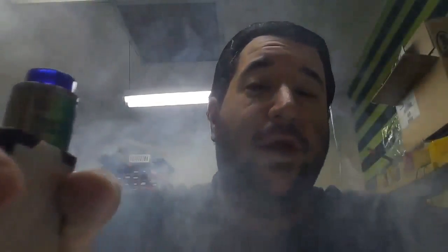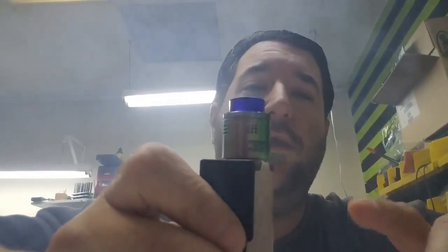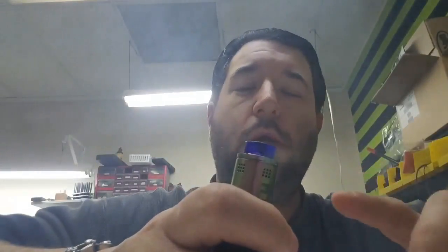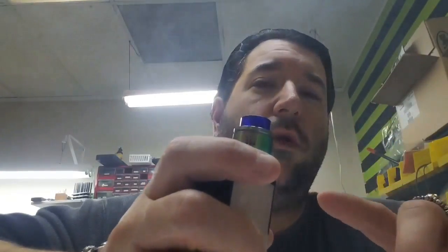Oof. And the flavor is amazing. It's an awesome dripper, it really is. And that's on a single battery. This will work even better on a regulated or a double battery squonk box or dripper — whatever you want to do. Either way, it'll work really well on either one of those. It works pretty good on my single battery for a long time.